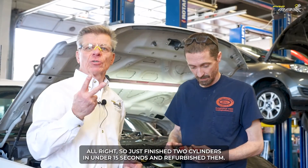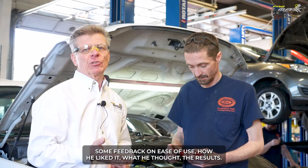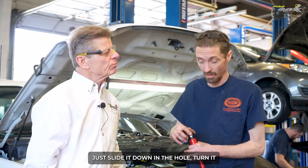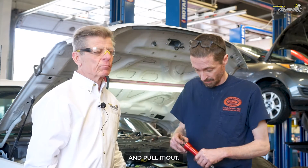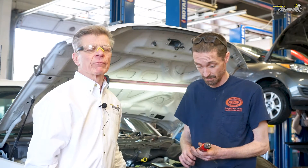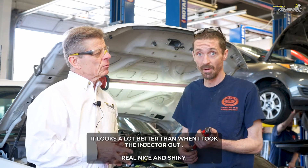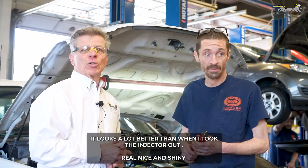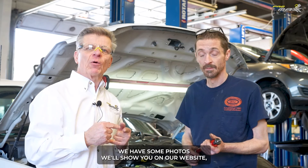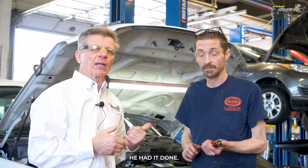Kevin just finished two cylinders in under 15 seconds and refurbished them. Kevin, give us some feedback on ease of use and what you thought of the results. Kevin: 'It's really easy to use — just slide it down into the hole, turn it, and pull it out, and the holes look a lot better. It got the carbon off of there, looks good, works good.' What do you think about the service finish? 'The service finish looks good — a lot better than when I took the injector out. Real nice and shiny.' Kevin had a scope digital camera and we were able to look down. We have photos on our website showing before and after — all the pits — and within five to six seconds, he had it done. Nailed.